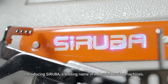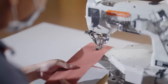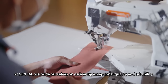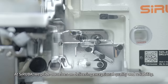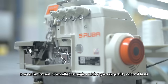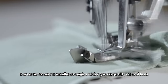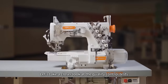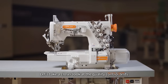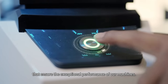Introducing Saruba, a leading name in industrial sewing machines. At Saruba, we pride ourselves on delivering exceptional quality and reliability. Our commitment to excellence begins with rigorous quality control tests performed throughout our manufacturing process. Let's take a closer look at the quality control tests that ensure the exceptional performance of our machines.